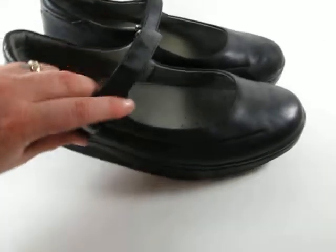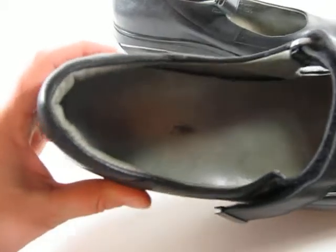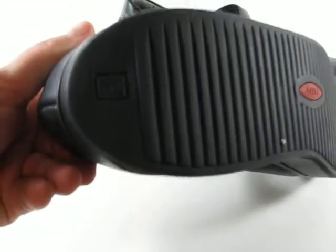Classic Mary Jane style. The Velcro is clean. You can see the inside there is some rub. These are used, but they're in very good condition. You can see that there's not any really worn down areas of the soles. That's the good part about the MBTs — they're rocking, so you really don't have a wear area.